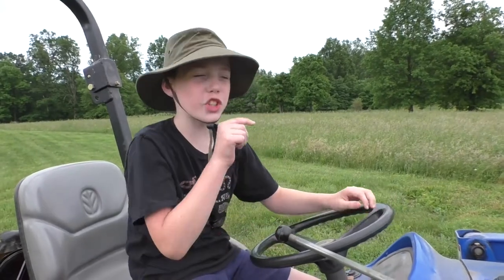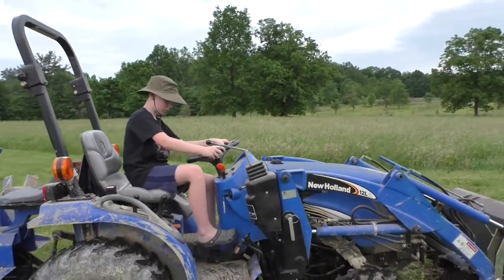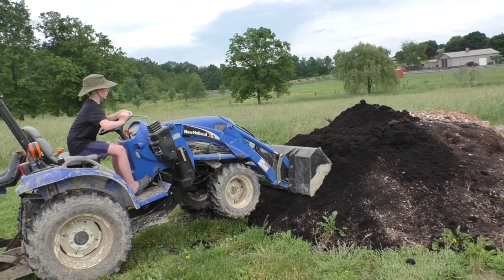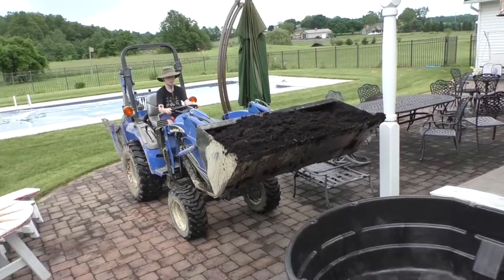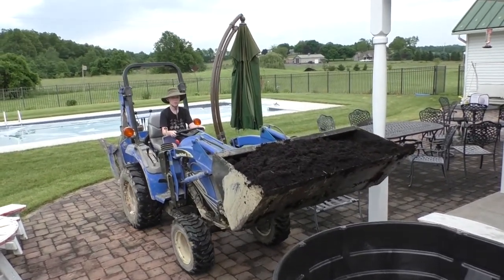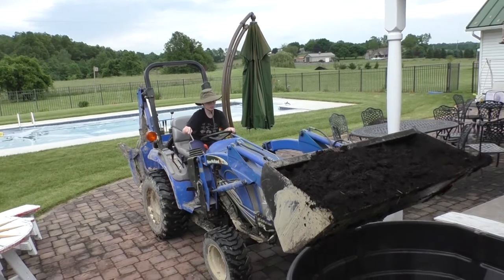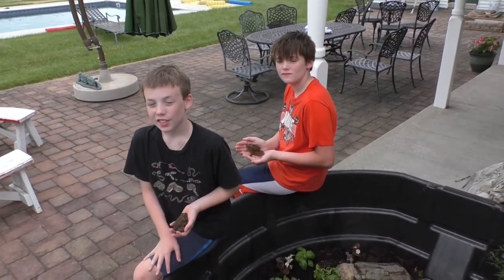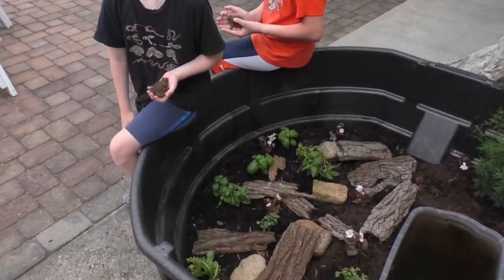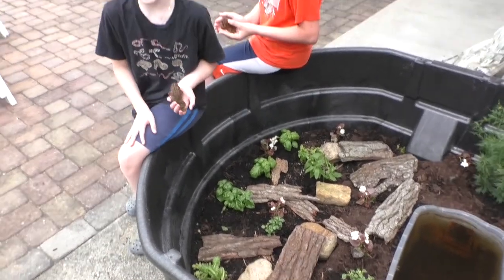We're at the mulch pile. We're going to use this tractor to lift up mulch and put it into the tub. We also added rocks, and we got bark from the mulch pile. We're going to lean it against the rocks or just put it on the mulch.